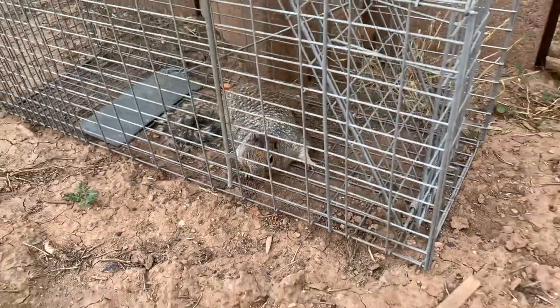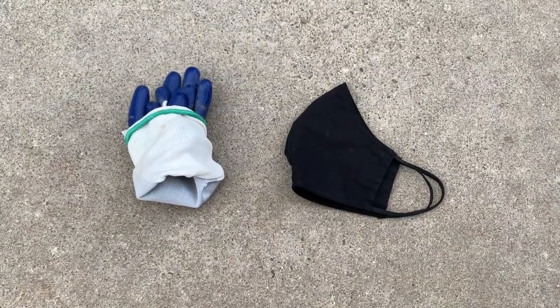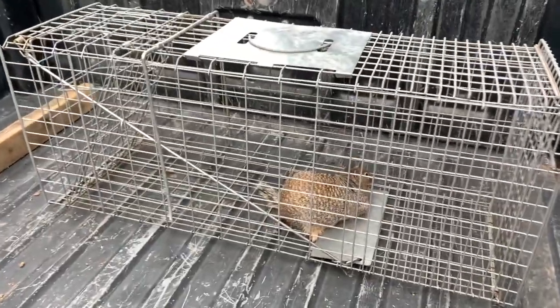When a squirrel is discovered in the trap, I recommend using a mask and gloves for squirrel transport. Carefully place the squirrel into the back of the vehicle and try not to spook it too much. You can now drive to the release location.